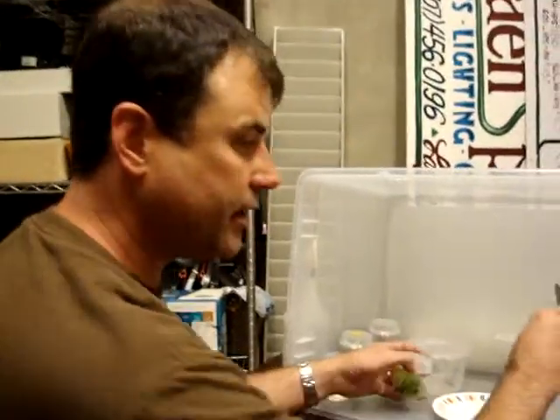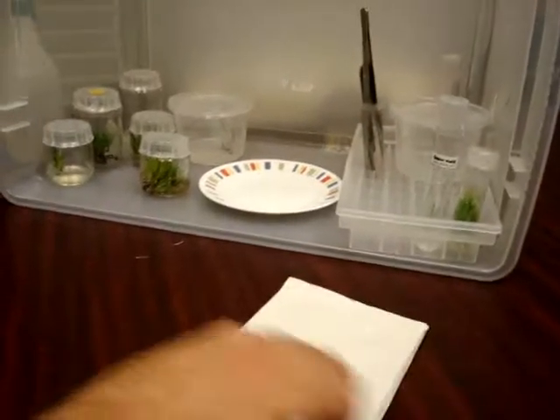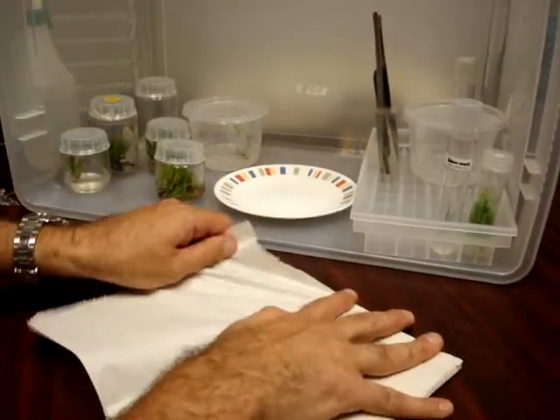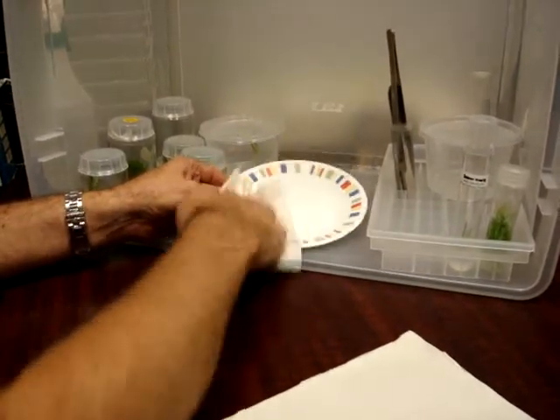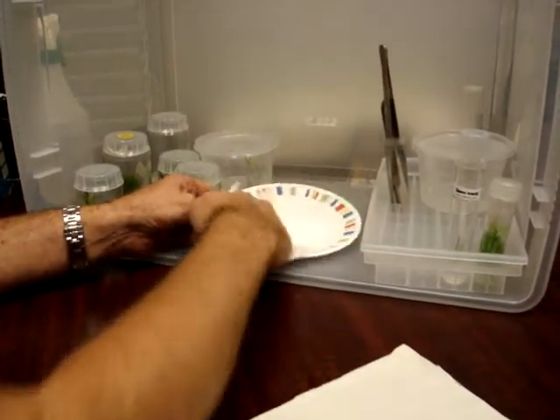All right, let's do this all over again. Same deal. Spray the plate. Wipe the plate. I'm only splitting my paper towels to save them because I only need half.